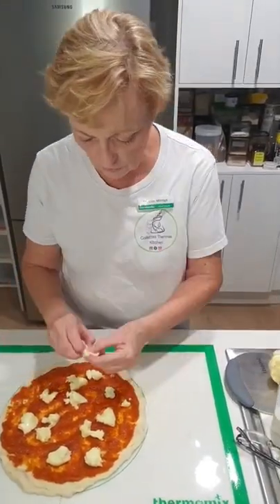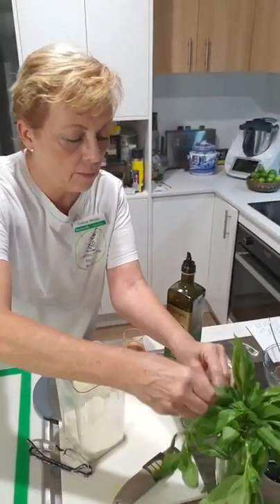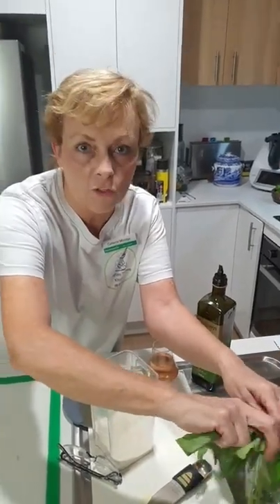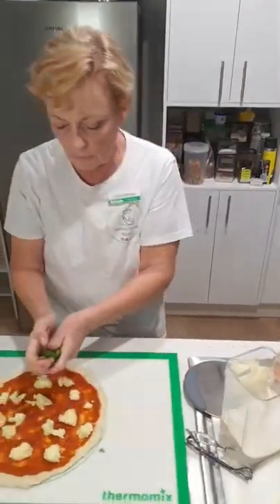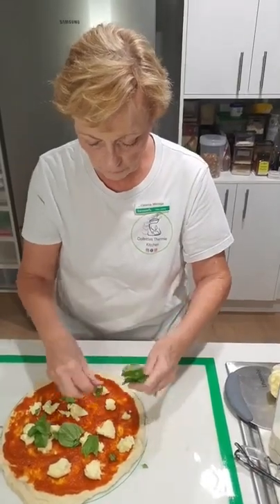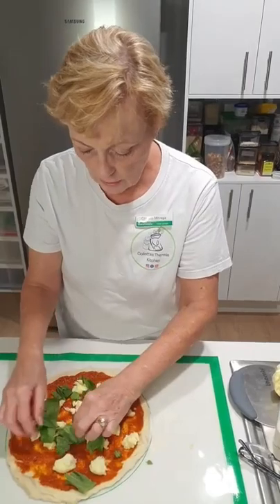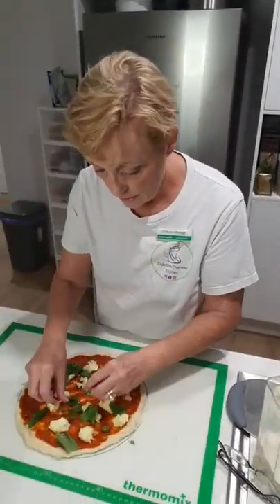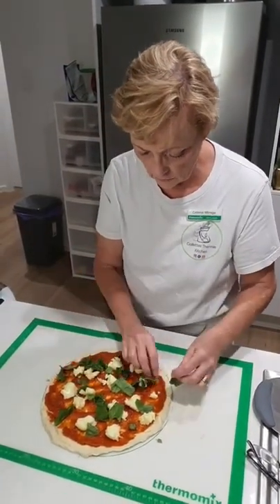You want to be careful - you don't want too much topping. Remember, it's about that beautiful dough. Lots of lovely mozzarella, and then just to finish off, some lovely basil. Remember, always season before, during, and after - you don't season right at the end. So that's going to be good. I like lots of basil.